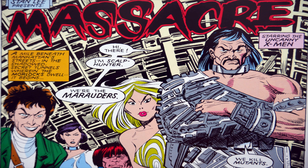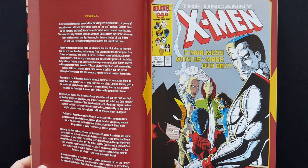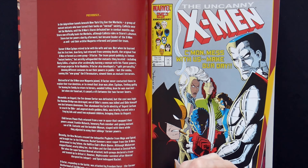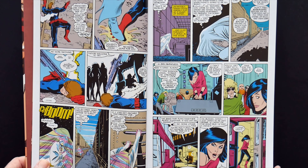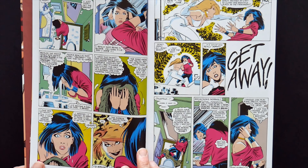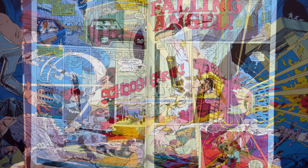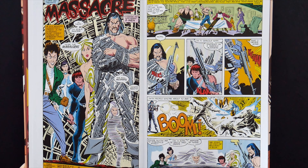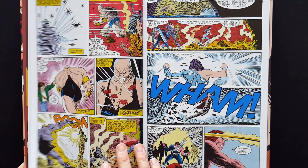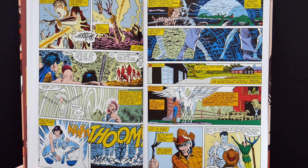The Marauders are killing the Morlocks, featuring every devastating chapter of the first X-Men event, Mutant Massacre, and the fallout for the mutant heroes including clashes with the Avengers and the Fantastic Four. Grey Crow, Arclight, Harpoon, Riptide, Scrambler, Vertigo and the lethal Sabretooth — they are the Marauders, and they have a philosophy: the only good mutant is a dead mutant, except for them.